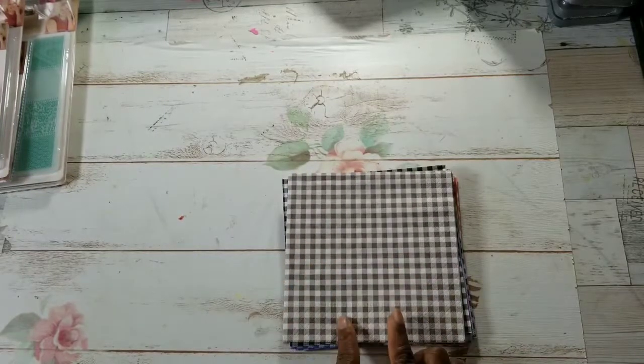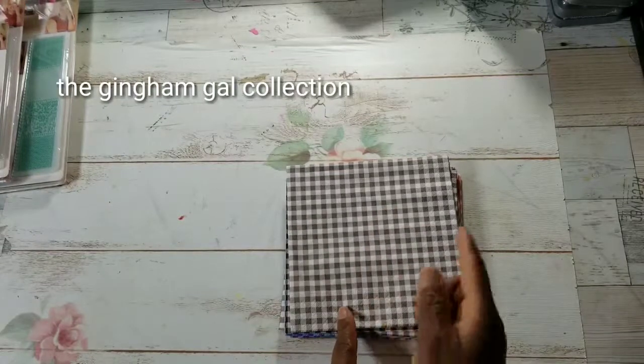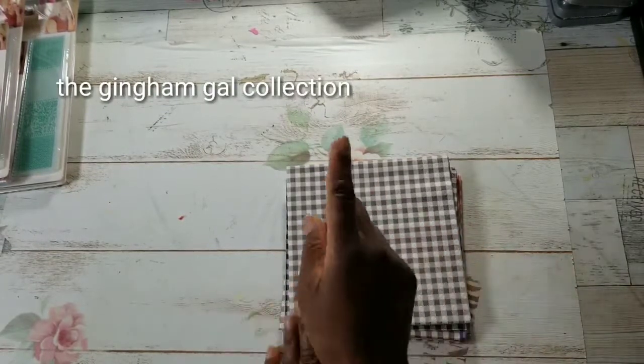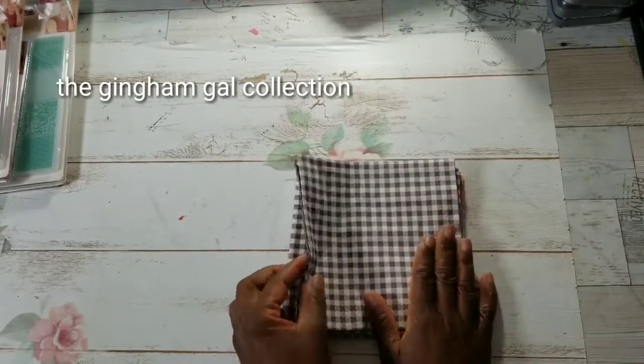The size is 6½ by 6½ inches. In this bundle — and by the way, it's available right now for purchase — there are 10 different color gingham napkins.